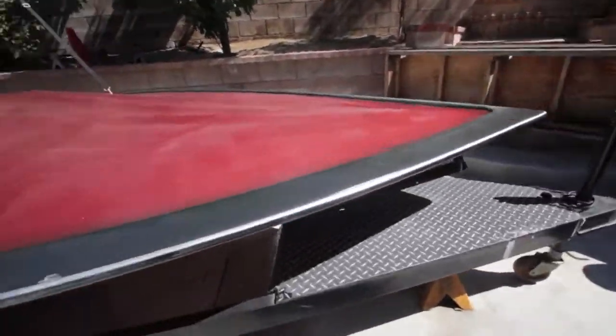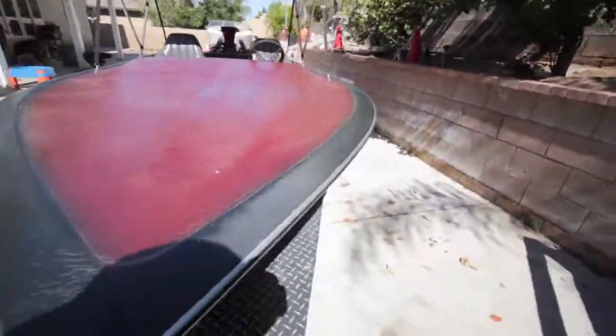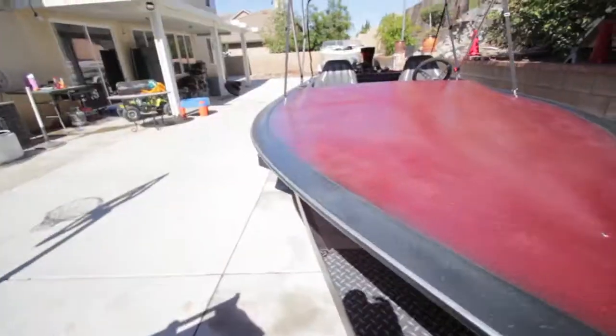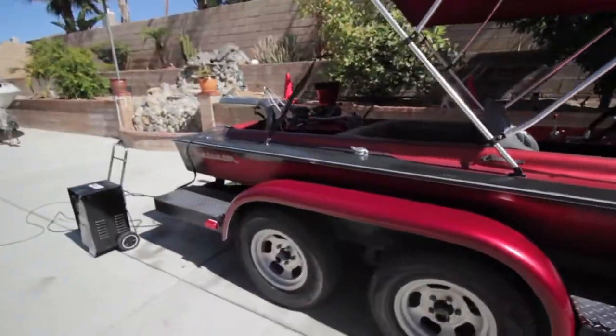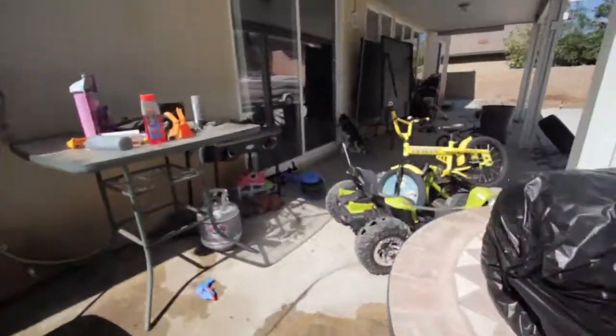Alright, so we're getting the jet boat ready to take it out and test drive it. We're charging the battery, getting it ready, we're gonna start it up. We just washed it too and I'm about to take it out.